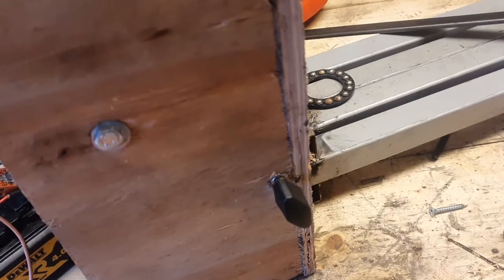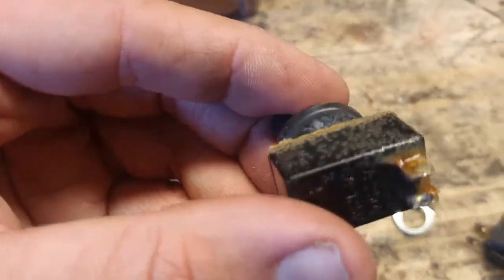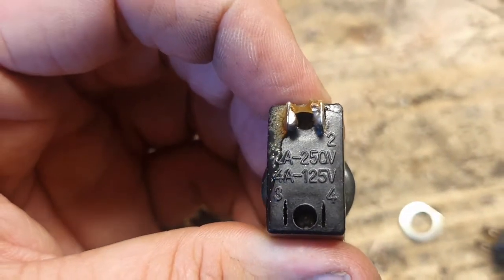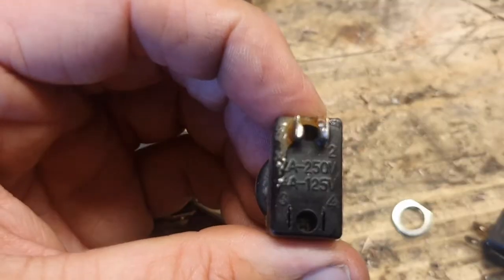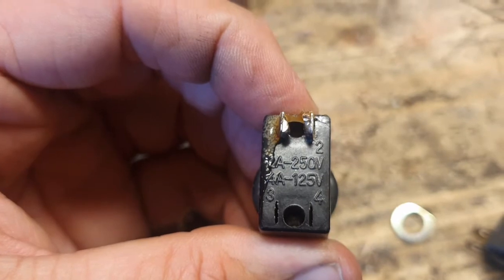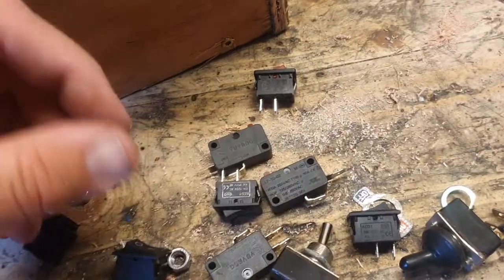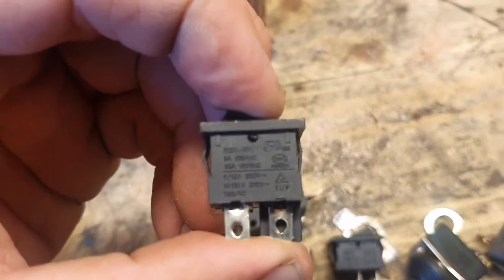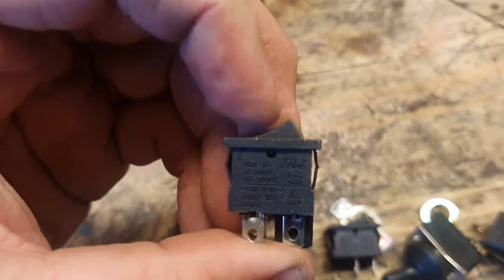Now we're gonna need a beefier one. I don't know about these and what amperages they are — a three amp, two amp for 250V, four amp at 125 volt. Don't think they're going to be beefy enough.